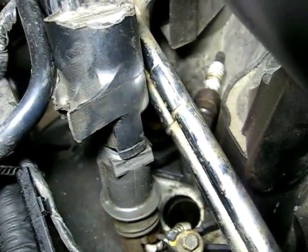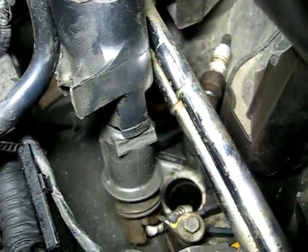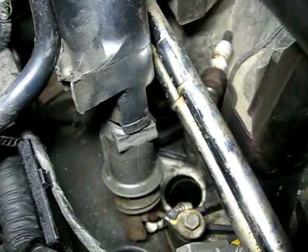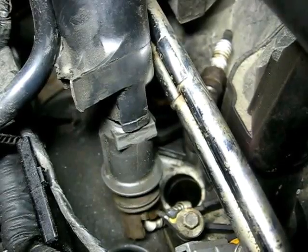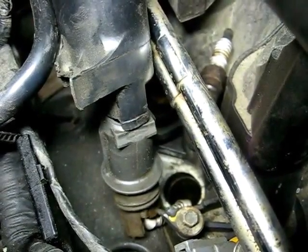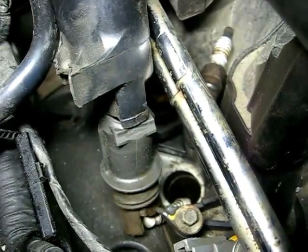Here's what the noise was all about on that engine. The spark plug has blown out of the cylinder head. This is very common on these Triton V8 engines — they blow out the spark plug and strip the cylinder head.